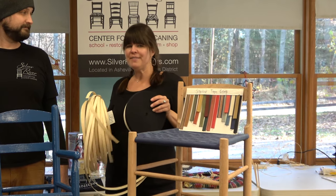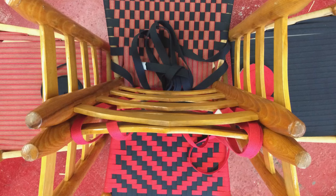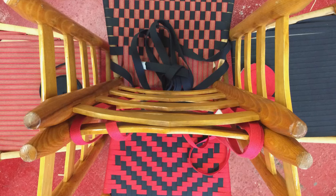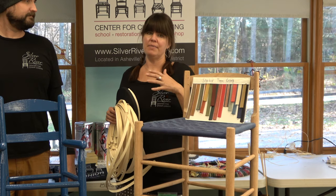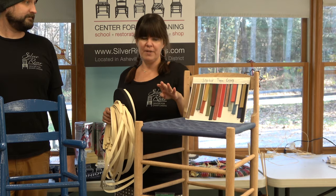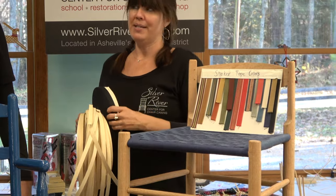However, we've reconfigured the classes to give you guys a little more downtime. That said, we will be available for you to text us pictures of your project as you're weaving and we can give you feedback while you're weaving. Anytime Monday to Friday, just text us a picture and we'll get back to you.